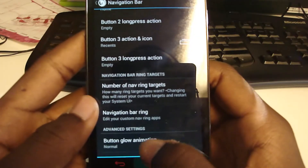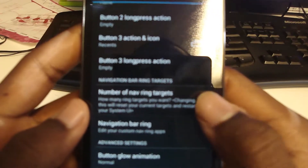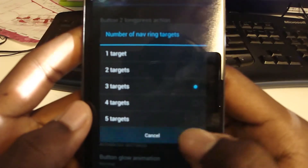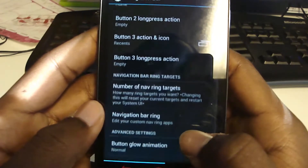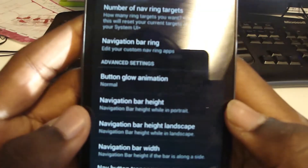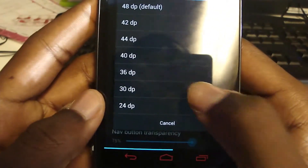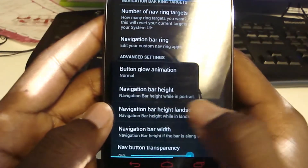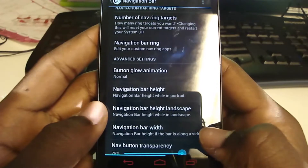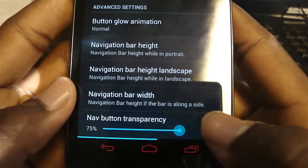It's kind of pointless to add a search button since you can just swipe up to get to Google Now, which is basically a search. The number of nav ring targets — I have three. The navigation bar ring shows you what you currently have: Settings, Google Now, and Chrome. The button glow animation shows how fast it glows when you hit it. Navigation bar height — I'll show you: bring it down and it gets smaller. The width doesn't change much with three buttons, and the transparency is similar to brightness.